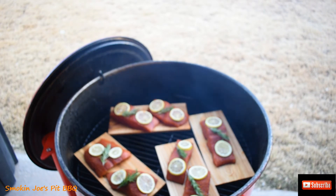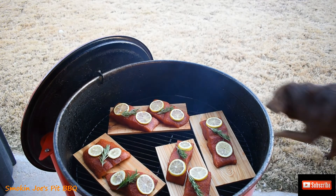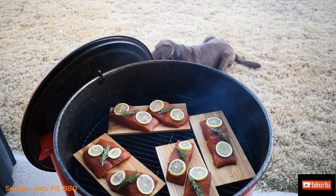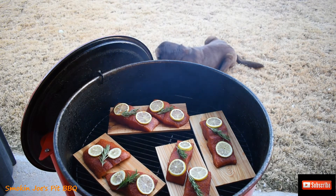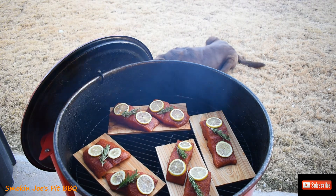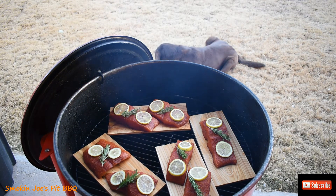I expect this to take maybe 25 to 30 minutes tops. I'm going to go ahead and cover my drum and I'll be checking the internal temperature in about 20 minutes — I'm looking for 145 degrees. On this cook I do not have the deflector plate in there because I want these planks to get nice and hot and give me that extra smoke. We'll see you guys in 20 minutes, stay tuned.